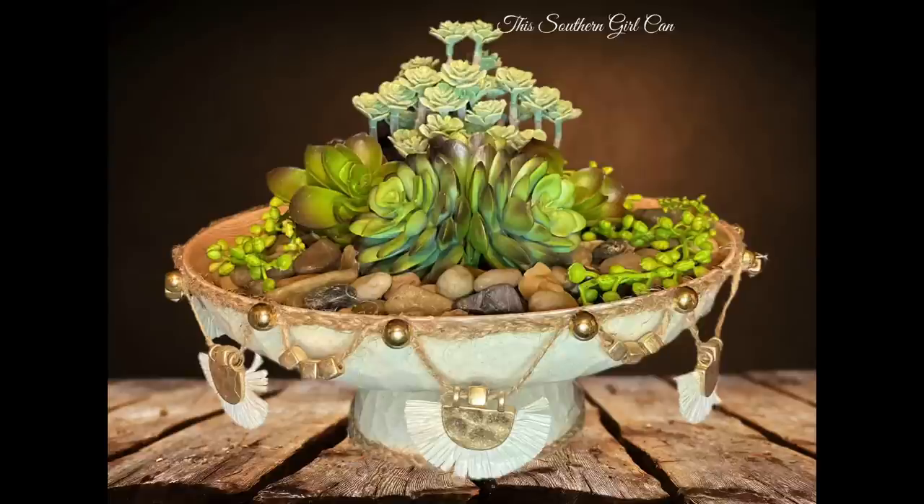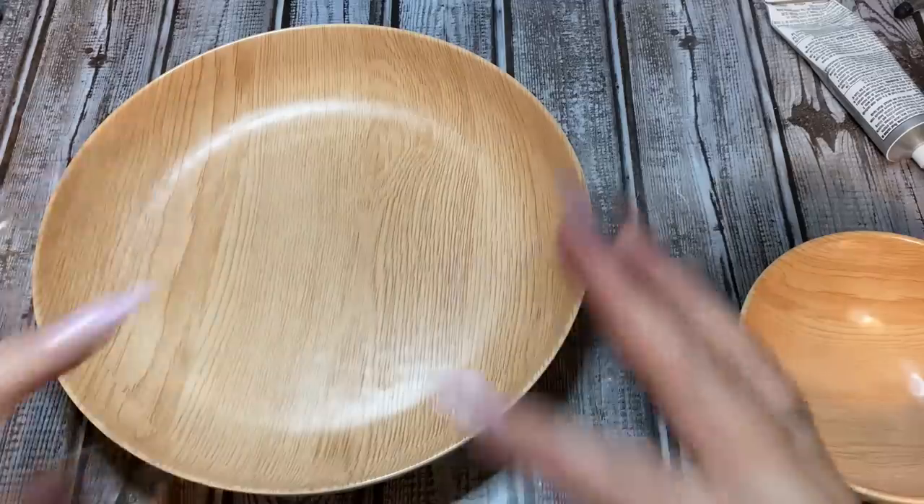Hey y'all, welcome back! In this video I'm going to show you how to make this really cute and easy succulent planter using mostly items from Walmart. Stay tuned, I'll show you how to make it.